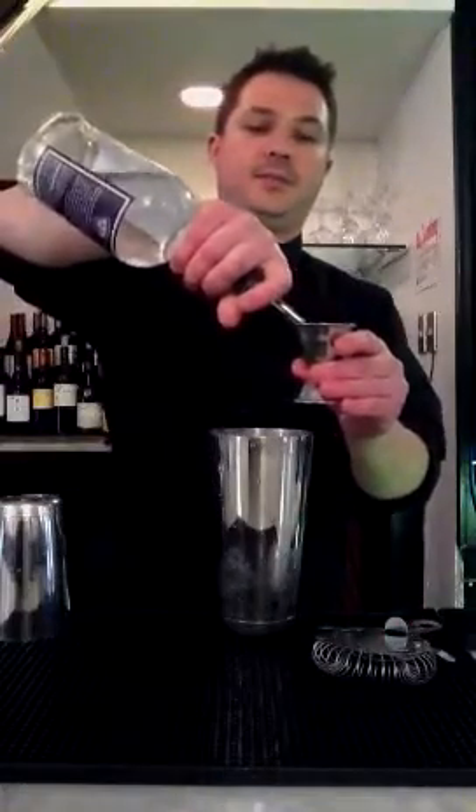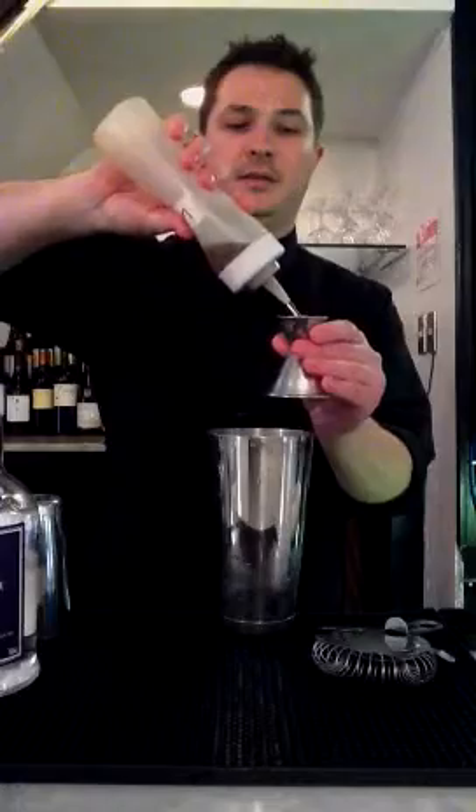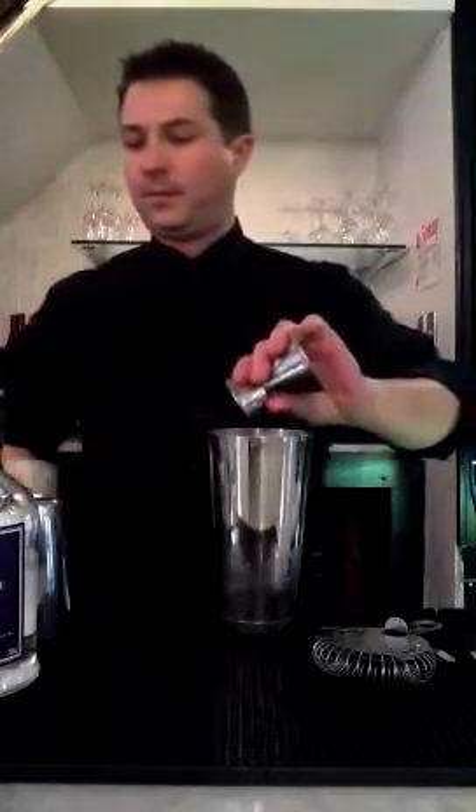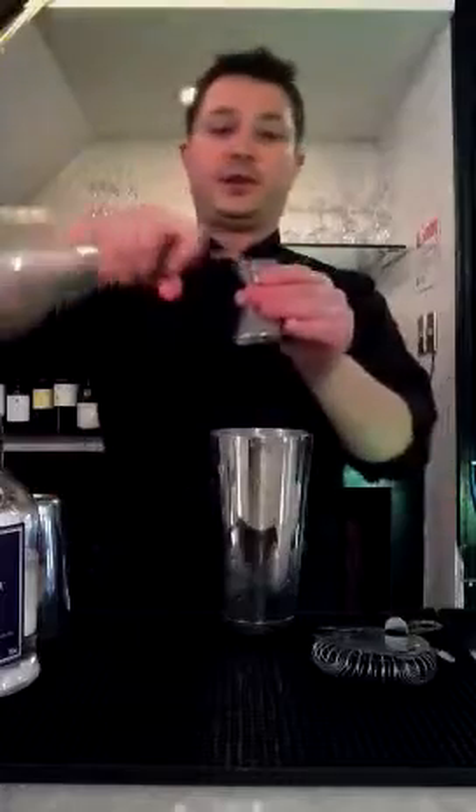We're going to use an ounce and a half of that, and then three quarter ounces of our lavender honey syrup, and then three quarter ounces of our fresh squeezed lemon juice.